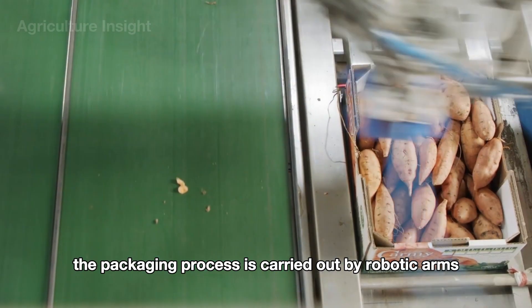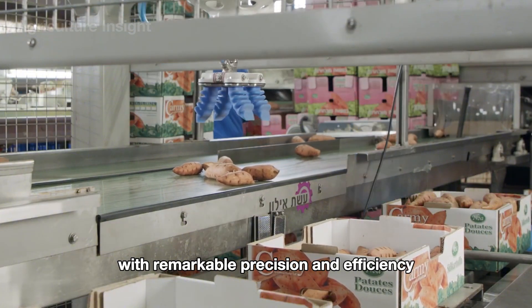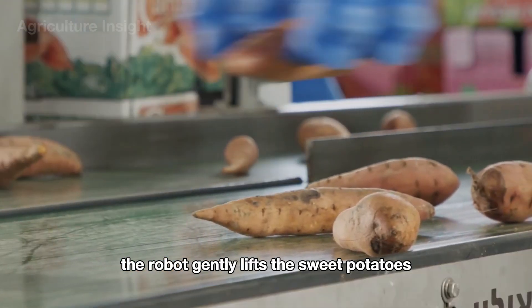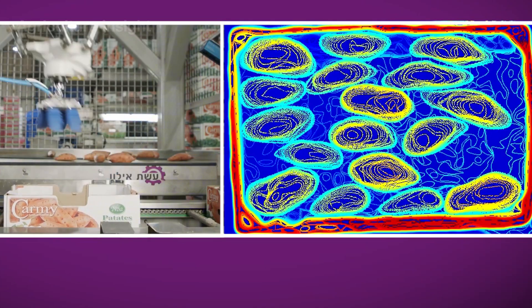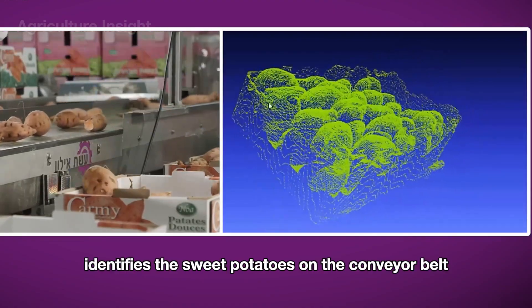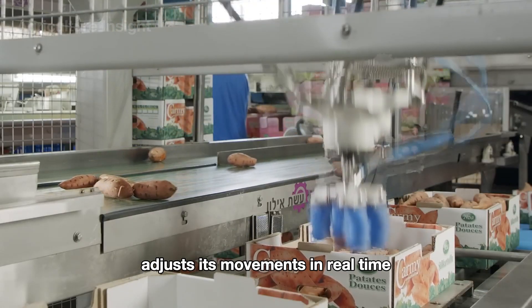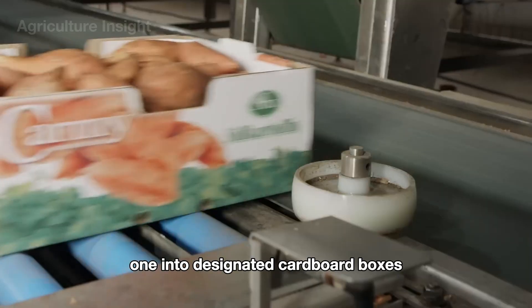The packaging process is also carried out by robotic arms with remarkable precision and efficiency. Equipped with a specialized gripper, the robot gently lifts the sweet potatoes without damaging their delicate skin. Guided by high-resolution cameras and sensors, the robotic arm identifies the sweet potatoes on the conveyor belt, adjusts its movements in real time, and swiftly places each one into designated cardboard boxes.